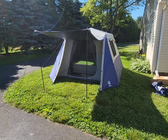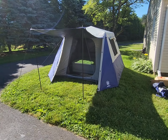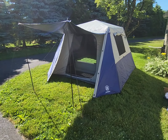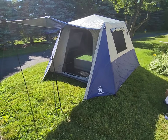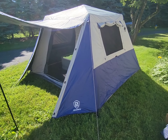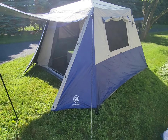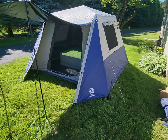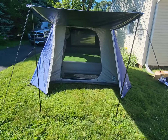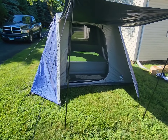Hi YouTube, today we're taking a look at the Ever Advanced blackout six-person tent. You can find it on Amazon for $170 — that's what I paid for it. This is the full rain fly version, and I have it completely set up with guide lines and the vestibule set up. I just want to give you a look at what it looks like fully staked out.